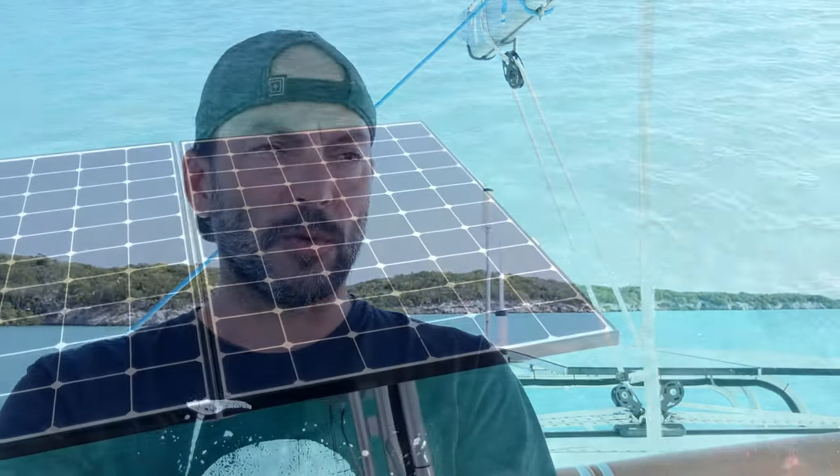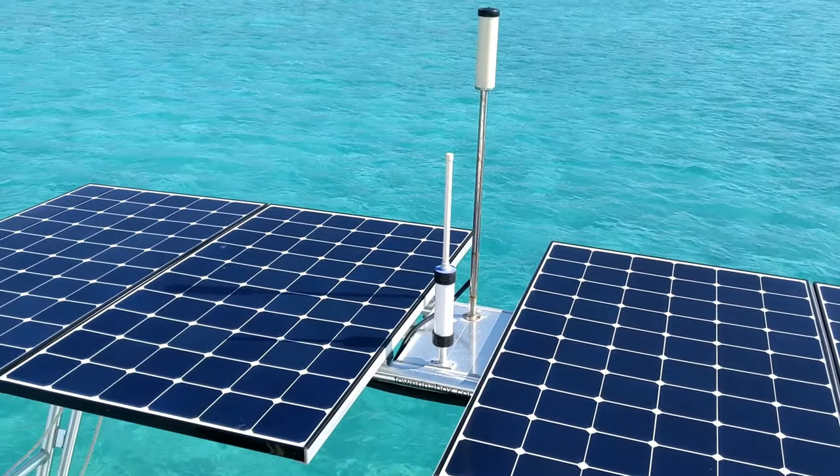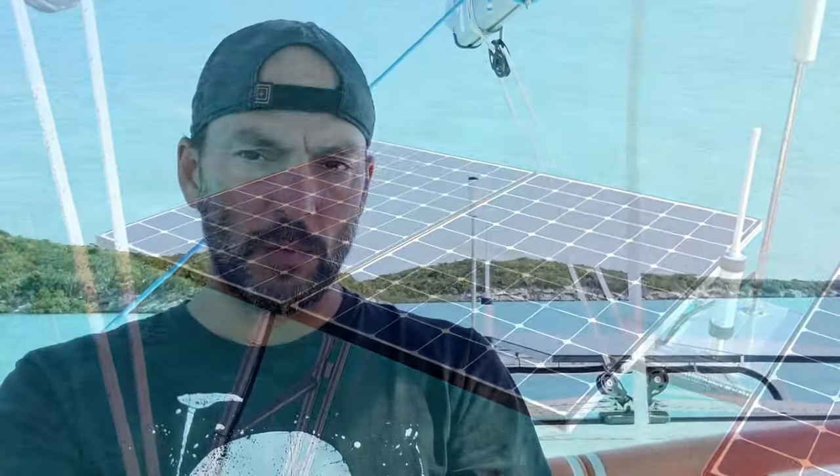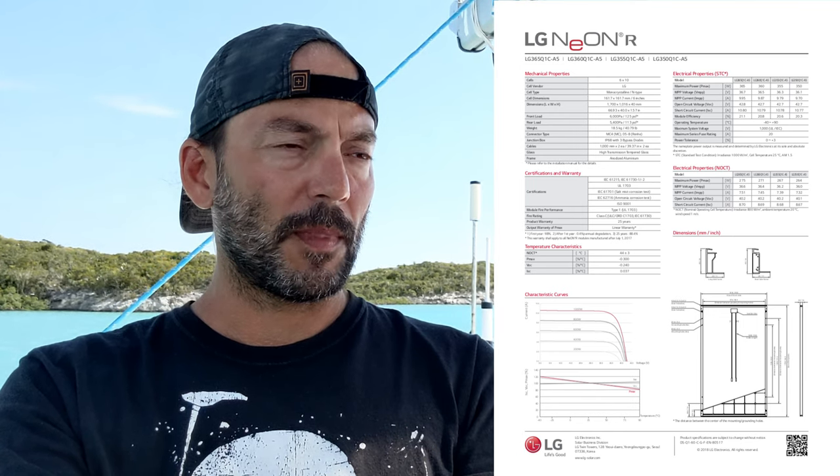I've had absolutely no problems with the quality of the solar panels themselves — it's been a very good system. It's 1,440 watts, so 1.44 kilowatts. Each panel outputs 36.5 volts at peak. Right now I'm kind of in the shade a little bit, but if I move you can see we're in pretty good sun right now.